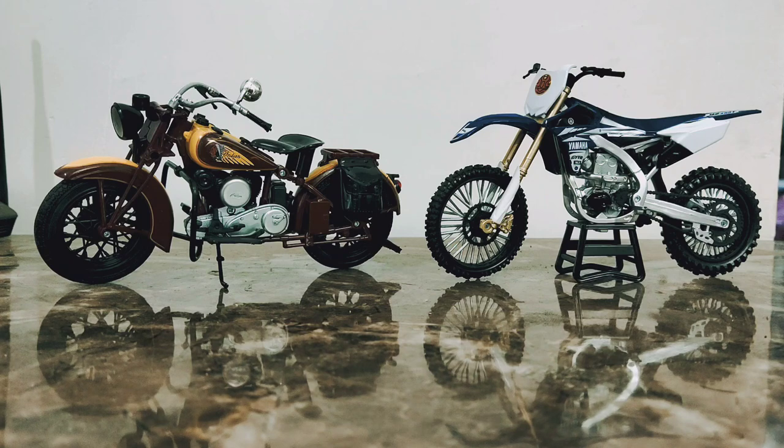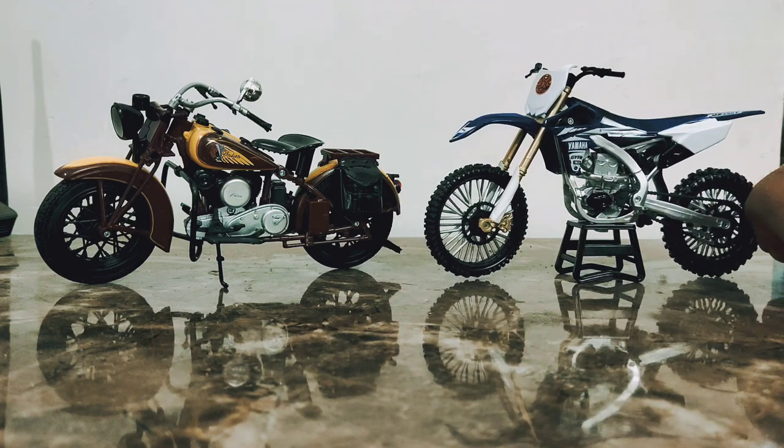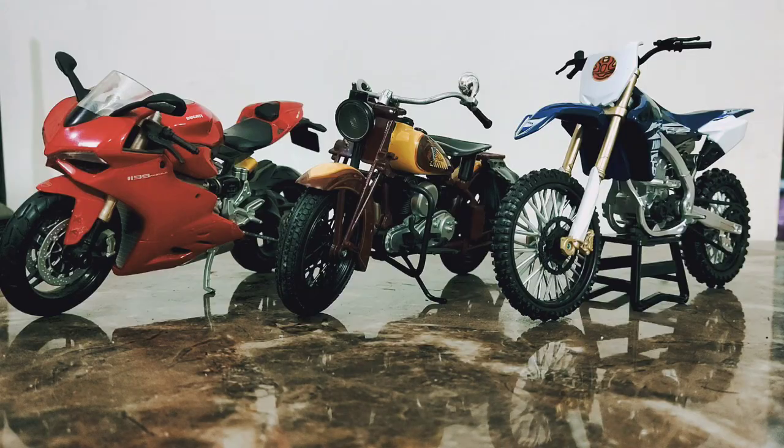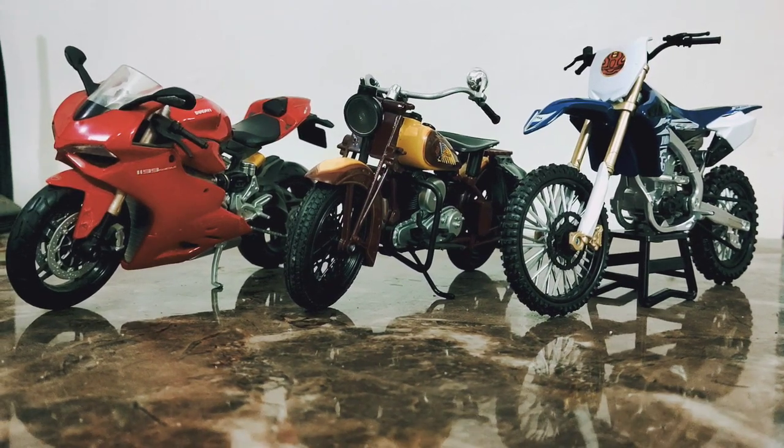Here it is compared to a Yamaha dirt bike — they look great side by side. Now here are all three bikes compared together. You can see the size differences; there are smaller bikes, bigger bikes, and larger bikes, and they do vary from each other in size. I'm not sure about scale accuracy though, so if you know, comment below.